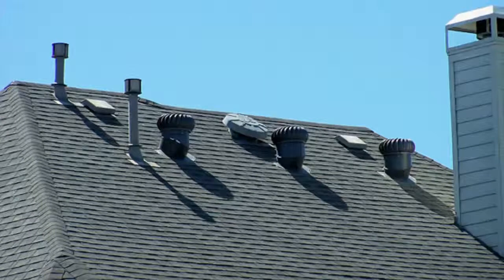Hi, my name's Ken and I'm from Rooftwins.com. I'm at a homeowner's house here in Manassas, Virginia, and the homeowner's complaining about a roof repair that she needs done around the leaking chimney.